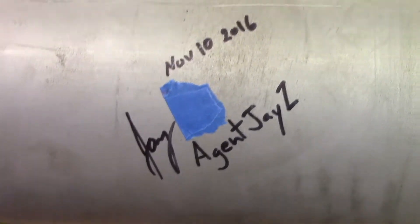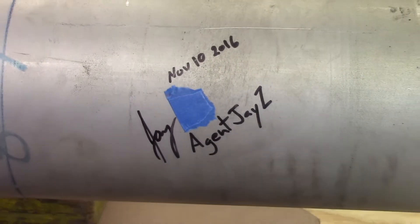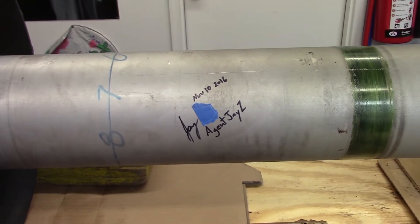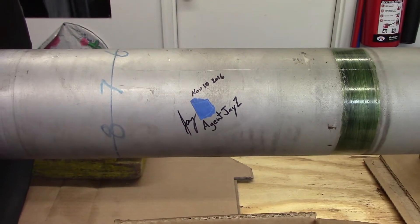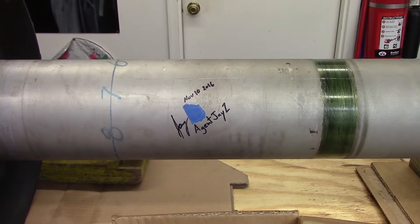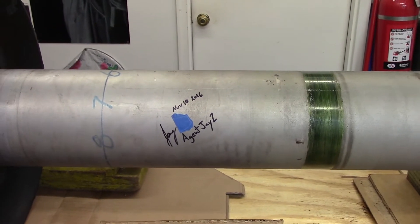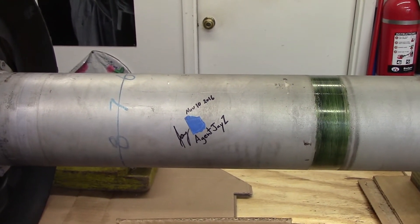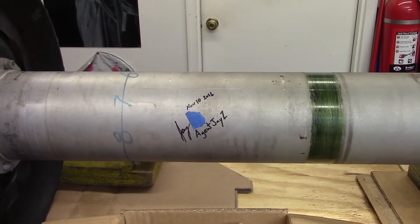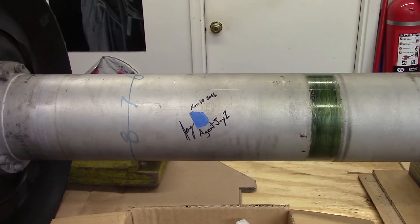I'm honored to have this shaft in this engine running and rotating. Every time you see this engine running, agent Jay-Z's autograph is going to be spinning around there — at idle maybe 5,200 to 5,500 RPM, spinning up to hopefully over 15,000 near full power.